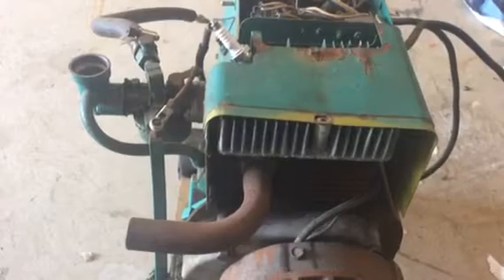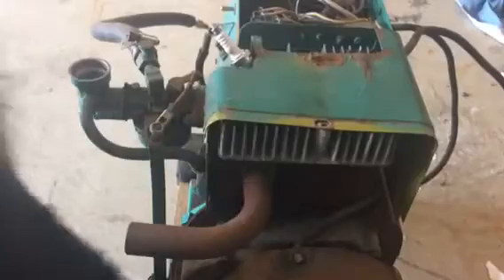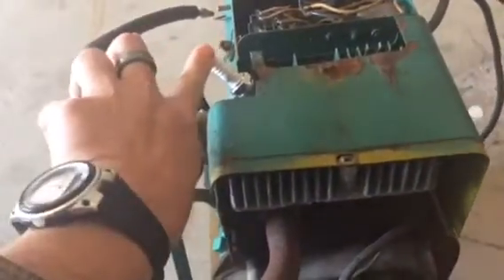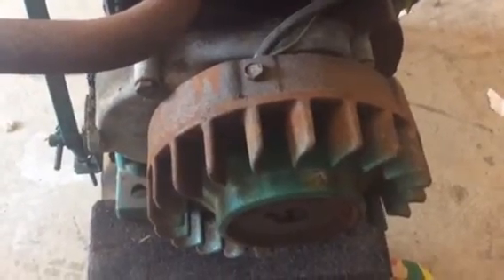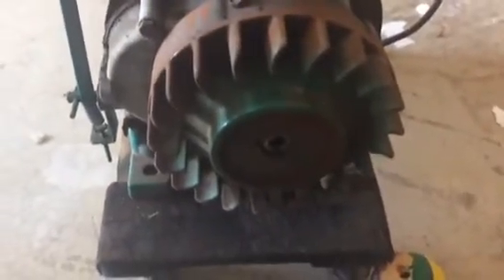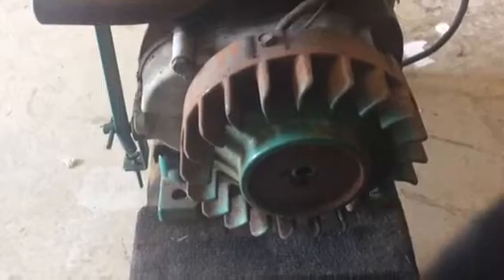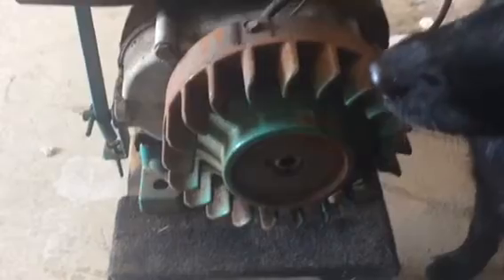In troubleshooting I determined that it has no spark. When you spin it over you can feel a little bit of pulse, which tells me the magnet was probably working because it has a magnet on the flywheel that spins around and the points are tucked up under the flywheel. So what we have to do is remove the flywheel. When I first did this I didn't see any videos on how to remove an Onan flywheel from a generator, so I figured I'd do a quick one.